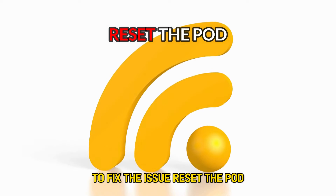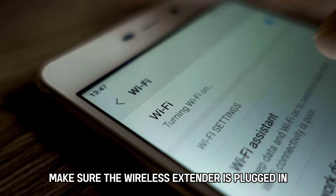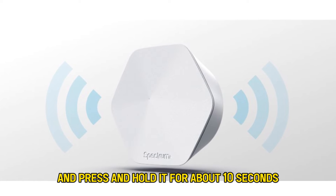Reset the pod. Before resetting, make sure the wireless extender is plugged in. Locate the reset button on the device and press and hold it for about 10 seconds.